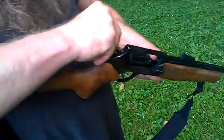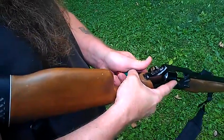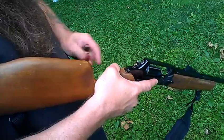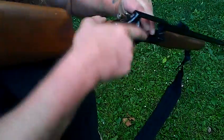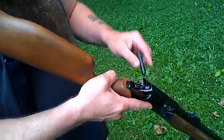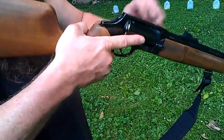It goes around to the left. So: .45 Colt, slug. Number four — which ain't it. Number four. Tripwad Buck. PDX. Now let's see if I can get this right. There it is.